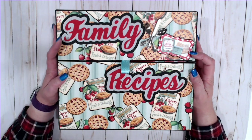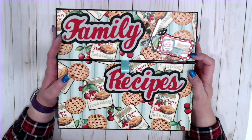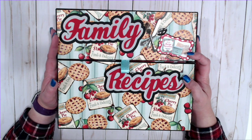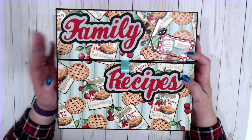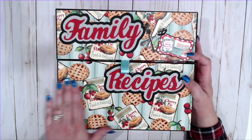So what I have done is I have made a recipe box, and this recipe box, as you can tell, is pretty big. It is 11 and a half by 10 and a quarter. The reason it's so big — there's a method, there is a reason. But let me just kind of show you the outside of the box.